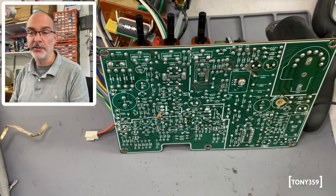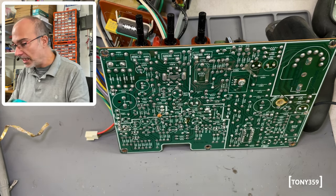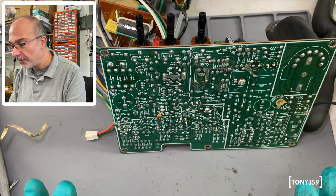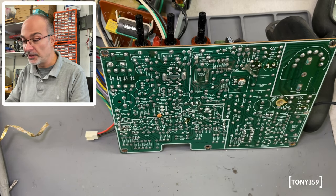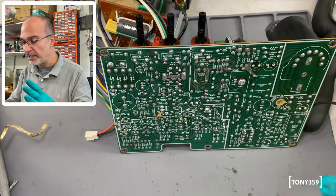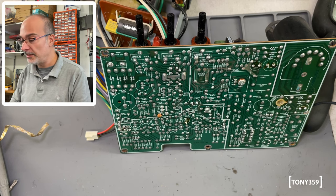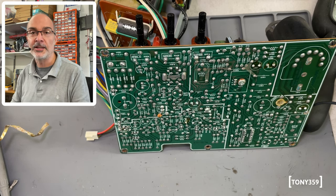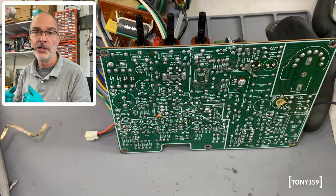Since I'm here with the soldering iron turned on, I'd like to just reflow some of these joints. I don't really see any issues, but I think it's a good idea — especially the bigger ones: the flyback transformer, the bigger capacitors, any bigger resistors that get warm. It doesn't hurt, and so far I haven't seen anything broken or cracked.